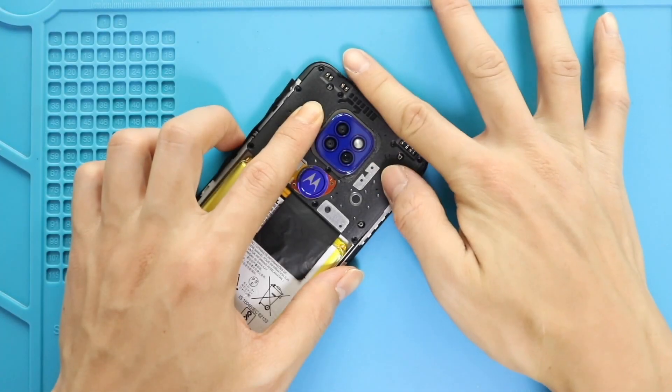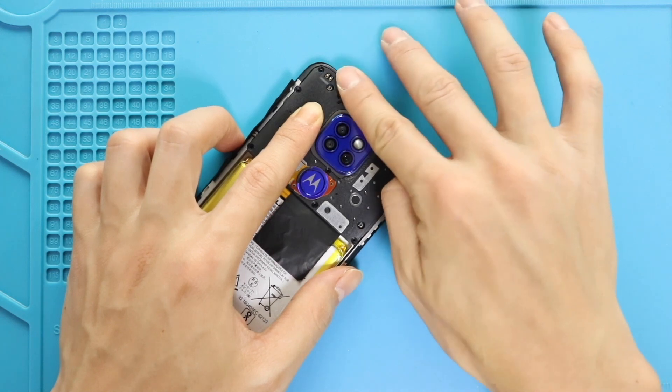Next, before closing the device, it is good to verify the functionality by powering up the device. Next, place and secure the board frame by adding nine screws.